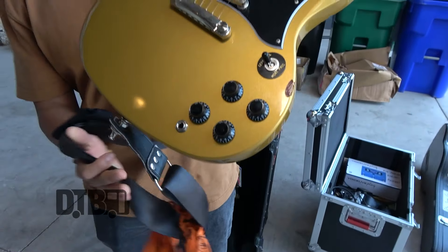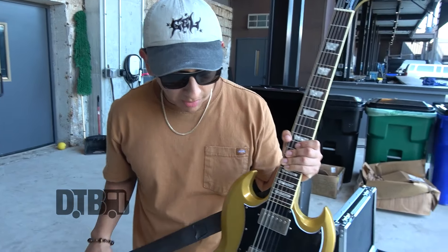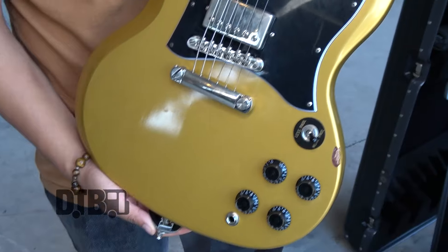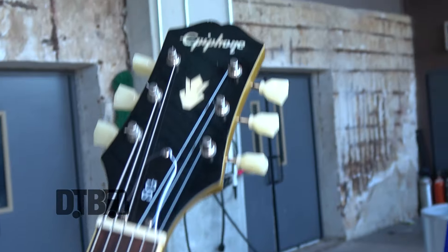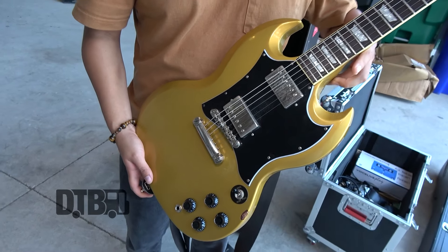It's the main one I've used since the fall of 2022 — pretty much the main one that I use on tour. It's very light. It's an Epiphone SG. Picked it up for pretty cheap at Guitar Center.